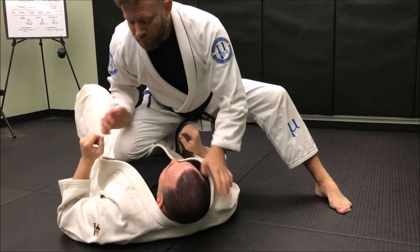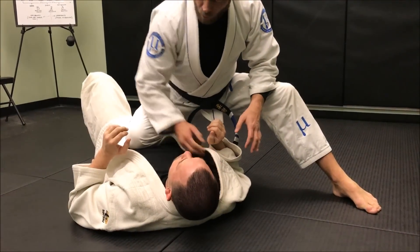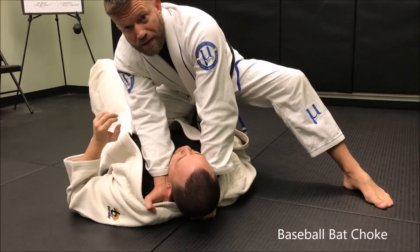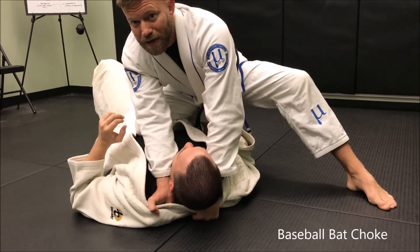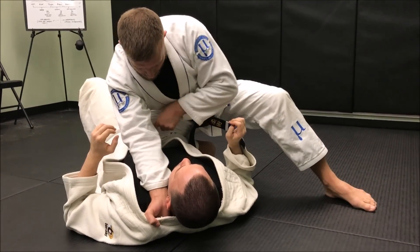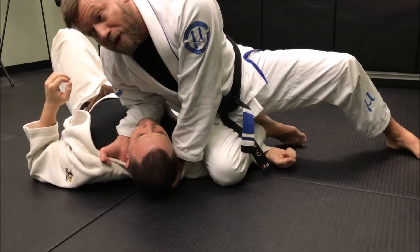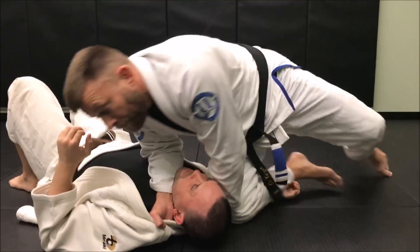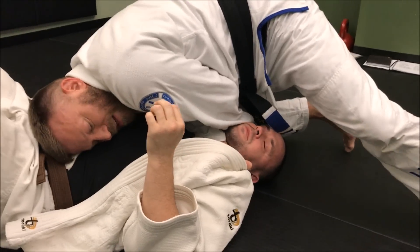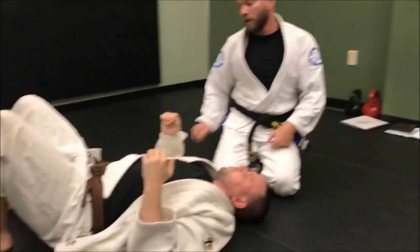Whenever we get to this position it gets his attention and we'll get some resistance. So what I'd do instead is go straight from here and slide the hand on the other side of the collar — this is a little less threatening if he hasn't been there before. Once I get this baseball bat grip, I take the knee up from his belly button over his arm, then pivot 180 degrees so I'm facing down and put my head on his lower stomach so he can't bring his knees in to resist. Then I drop the pressure in and finish with the baseball bat choke.